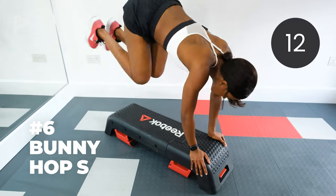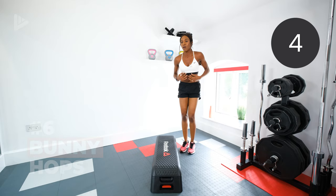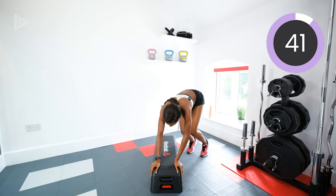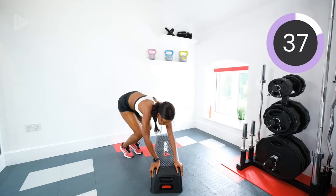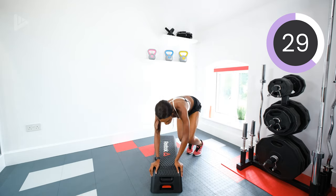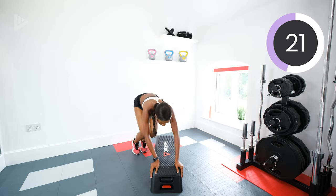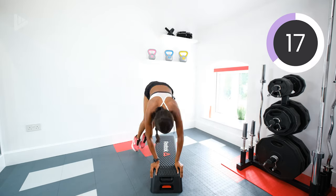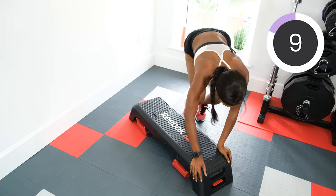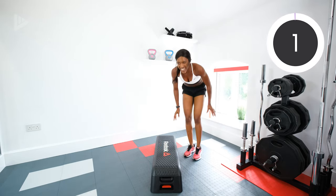Bunny hops next. Your hands are on the box and you're just going to jump from side to side over the box, keeping the core tight. Three, two, one, let's go. Get those legs high, land them soft, keep the knees soft, light on your feet. Halfway. Ten seconds. Three, two, one, and rest.